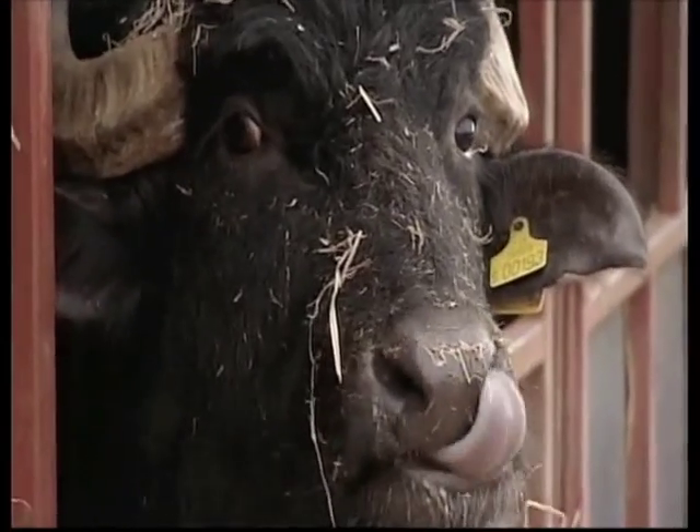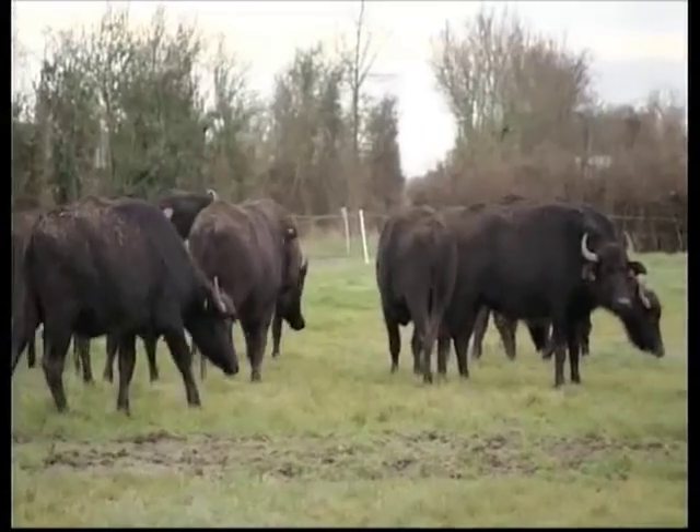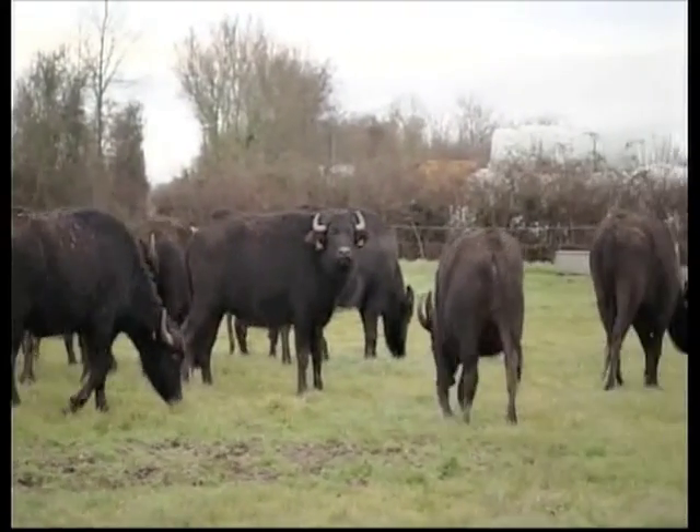What made you go for water buffalo? Originally I bought them with the intention of milking them to make mozzarella cheese. I've been a dairy farmer all my life, up until about 13 years ago. We bought 22 and a bull, reared them up, and gone from there — now we've got just about 200.